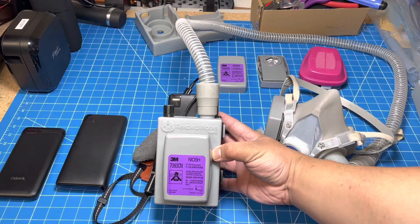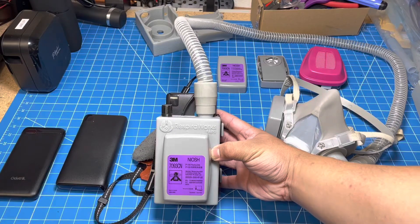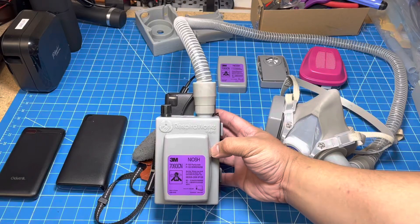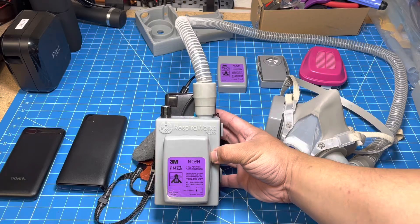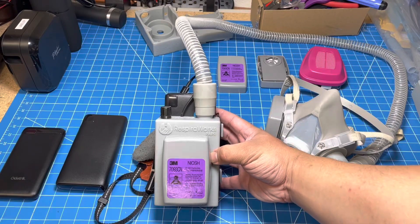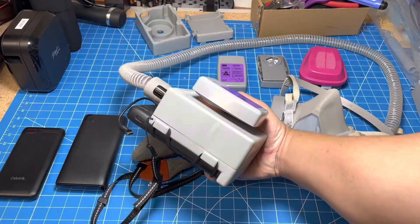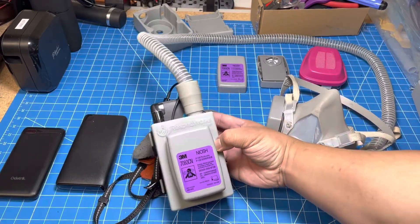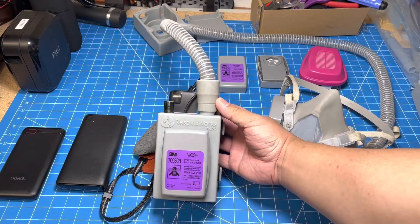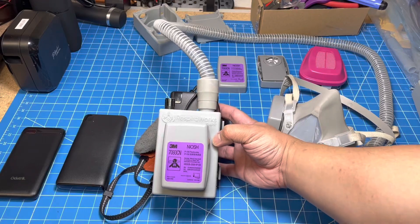Hello, everyone. Today I'd like to introduce another RespeerWorks project: the RespeerWorks PAPR. In addition to our ventilators, we've been designing these as a response to the shortages in PPE. So what this is, is a PAPR — stands for Powered Air Purifying Respirator. It's a wearable device that consists of a battery pack, a blower, and a filter, and it provides a constant stream of positive pressure filtered air to the user. So it's essentially a wearable, portable air purifier.